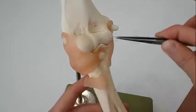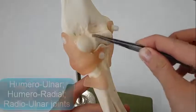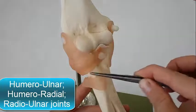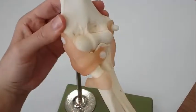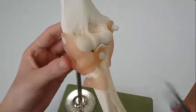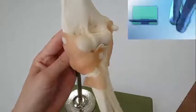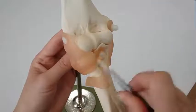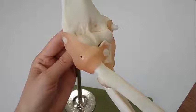The elbow joint has three different portions surrounded by a common joint capsule: the humeral ulnar joint, the humeral radial joint, and the superior radial ulnar joint. The humeral ulnar and humeral radial joints form the elbow joint itself, which is a hinge joint allowing flexion and extension of the forearm, while the superior radial ulnar joint is a pivot joint related to the elbow only anatomically.